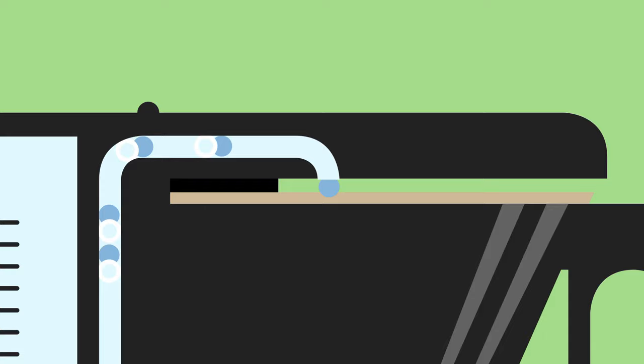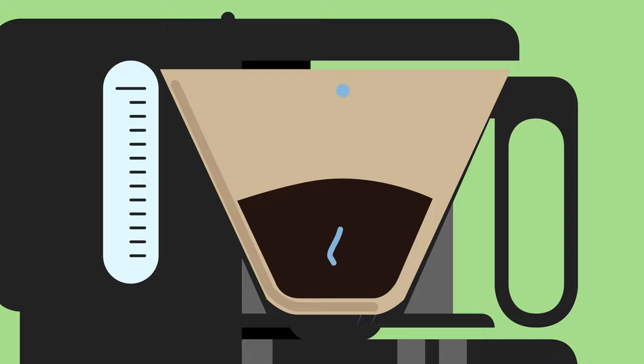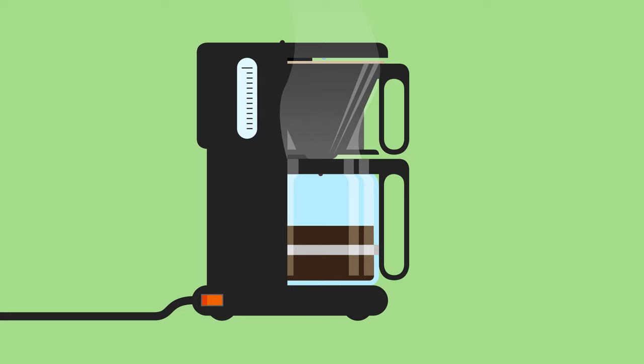The water exits out of the shower head, where it is distributed over the coffee grounds. It runs through the ground beans and picks up the coffee oil, as it finds its way through to the bottom of the paper filter, out the basket and into the pot, making you the proud owner of freshly brewed joe.